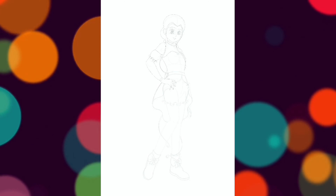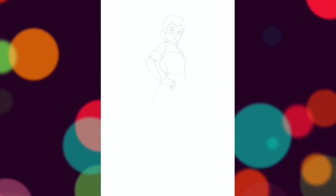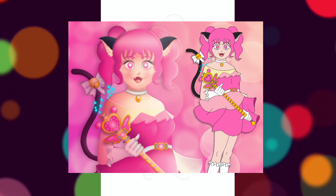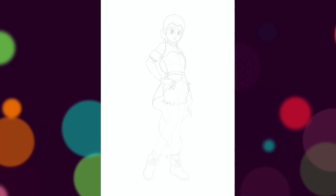I never actually showcased my really old Mew Ichigo design as well so I'll flash that up on the screen right now too. But seriously, I don't know what I was thinking when I drew these. Like, what was even my thought process?